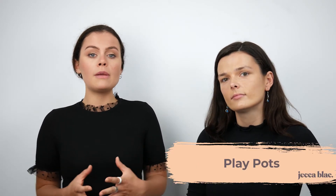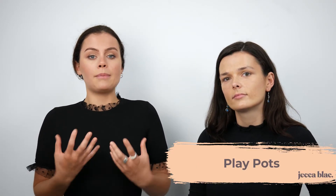In our previous videos we showed you how to add the base, and now we're going to add colour to the eyes, lips and cheeks. We've got the base ready and first I'm going to show you our product, the PlayPots. The PlayPots are a creamy pigment product that can be used across eyes, lips and cheeks, so there are lots of different ways to add colour to complete your look.